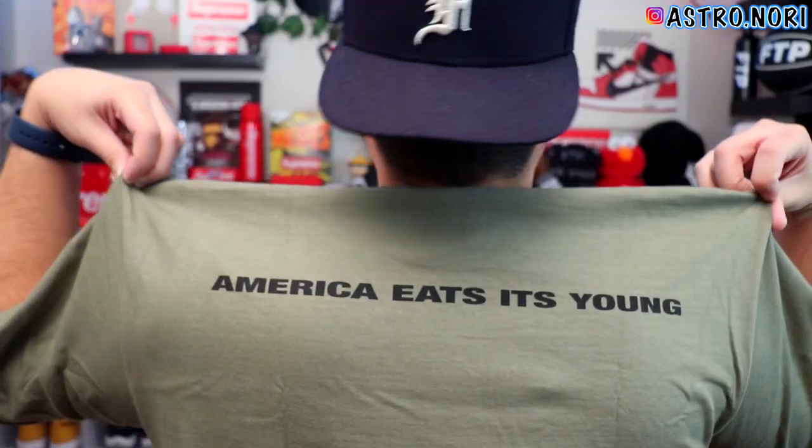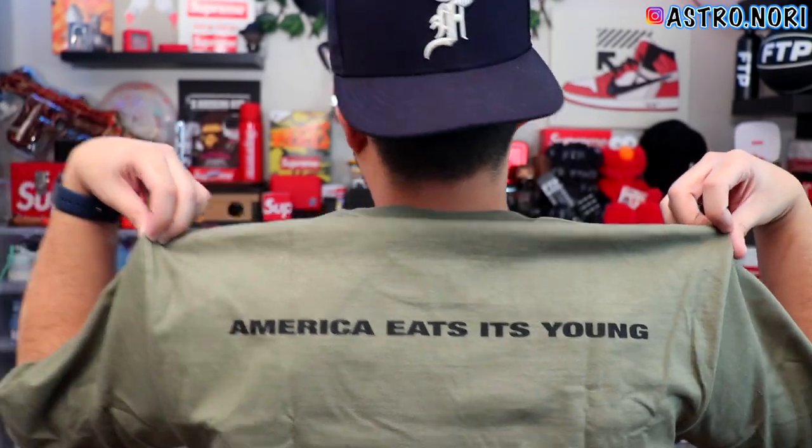Let me know what y'all have to say about these three pickups. This is probably my second favorite after the Crash tee — that one caught me by surprise. I feel like this design is so hard, and in the long run these three tees are gonna go up in price a lot, definitely this one and the Crash tee. On the back it says 'America Eats Its Young' — that's what the name initially was, I don't know if they changed it.